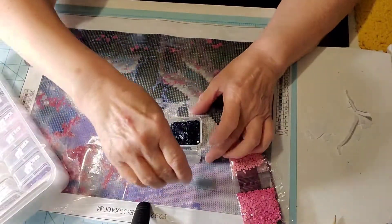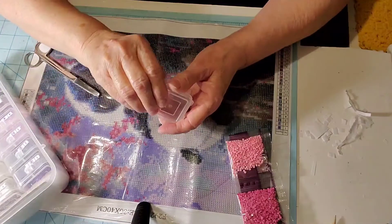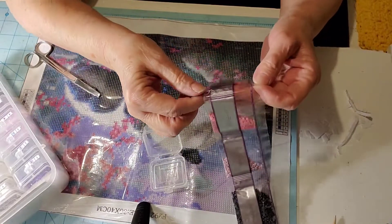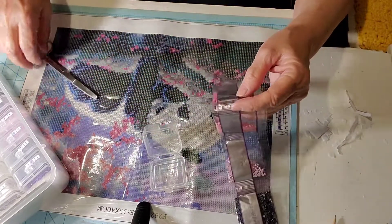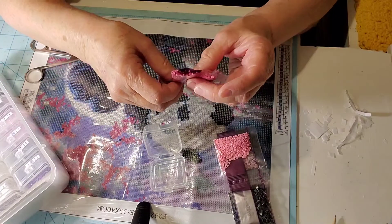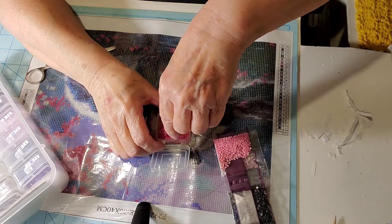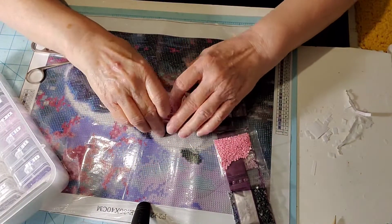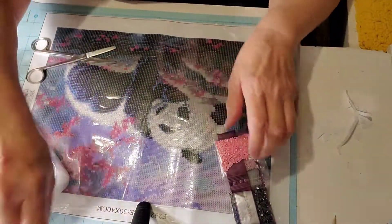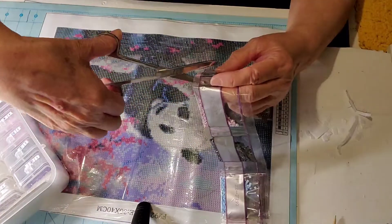I'm still looking for the perfect container, and when I find it I'll share it. I actually buy one or two every time I go to Dollar Tree because eventually good things stop being available. If I break one or lose a lid I want replacements.